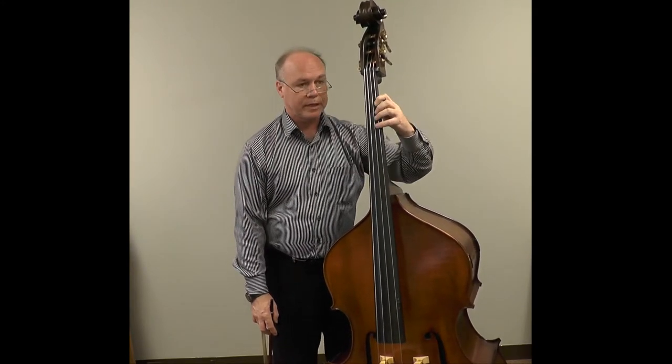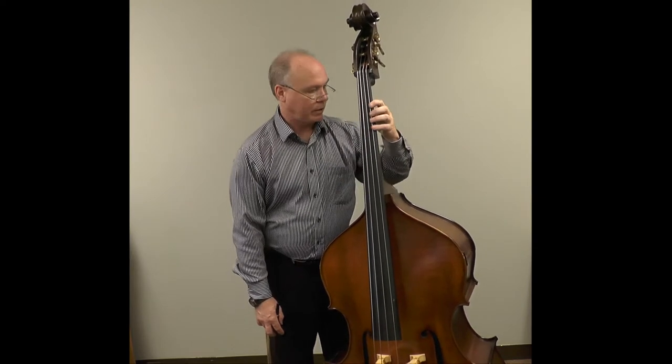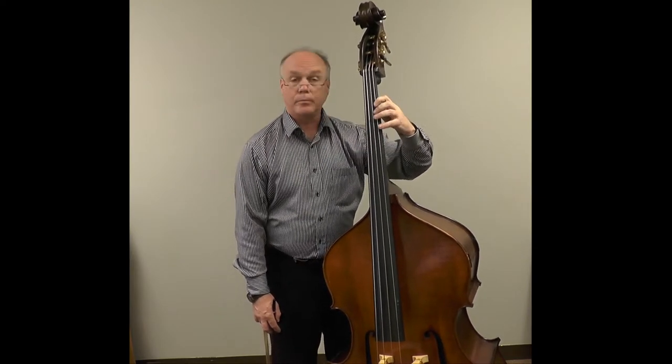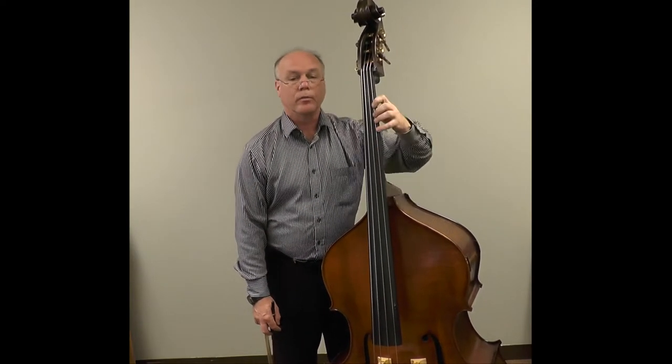Practice making this circular motion, bringing the arm back and throwing it around. Think of it like a baseball pitcher's wind-up — when you're at the end of the wind-up, throw the arm.